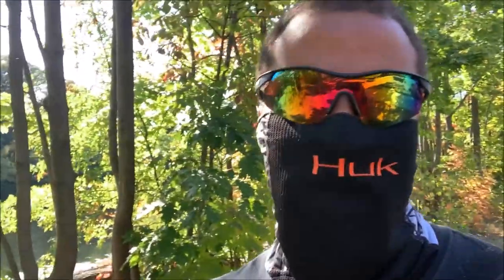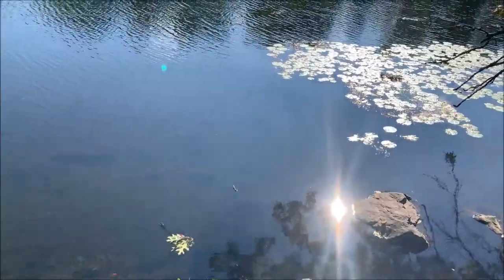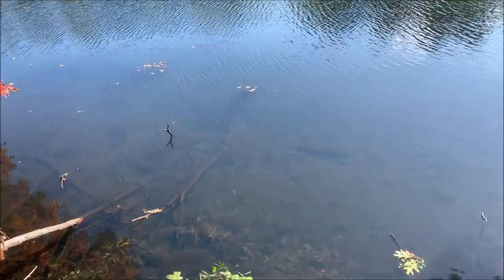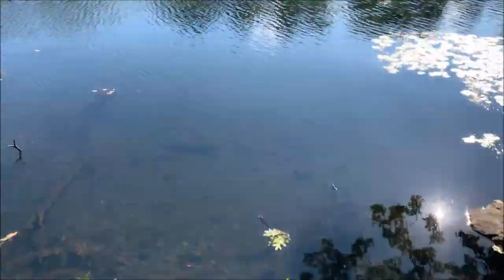My son has those fish bites blood worm alternatives on, so he's going bluegill fishing. I'm trying to hit some bass, perch, or crappie. My son is killing it with the fish bites on the bluegills and pumpkin seed — even a bass bit it, but he wasn't quite fast enough. It was really small.